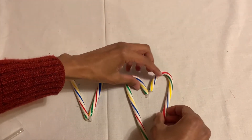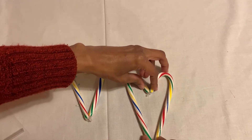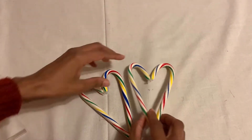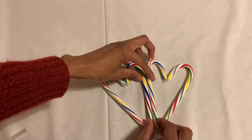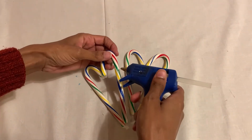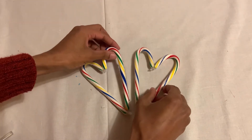I got all my stuff from the Dollar Tree — it's so cheap and they have a lot of stuff that we use all the time at a cheap price. After that, when I get the two hearts, I'm just gonna stick the two together.